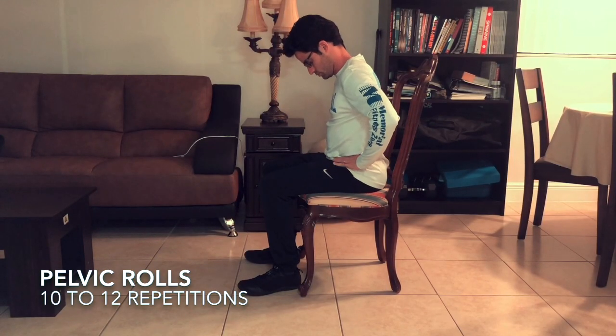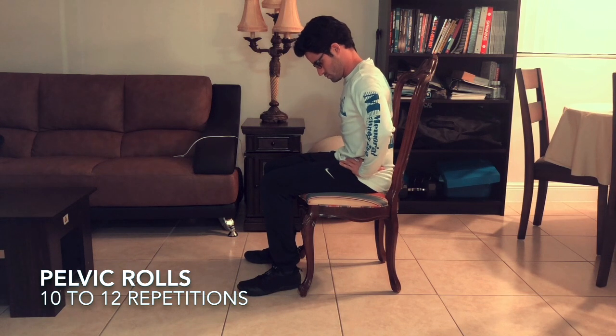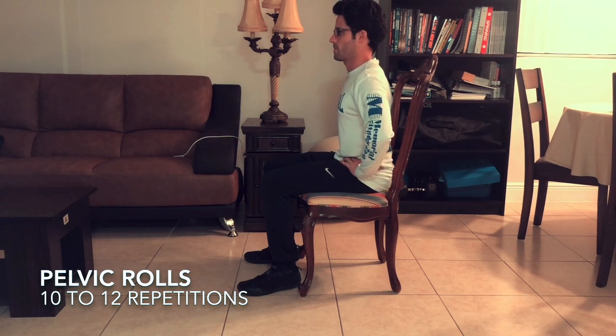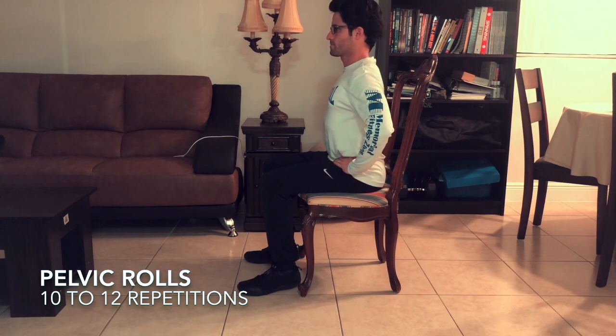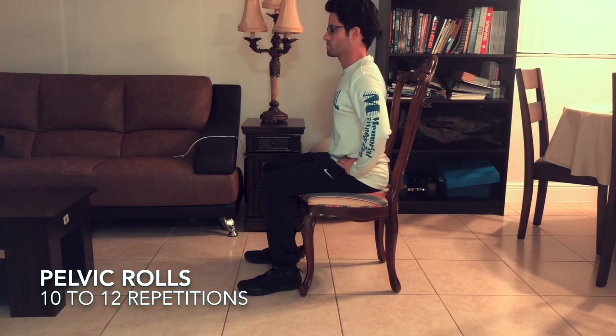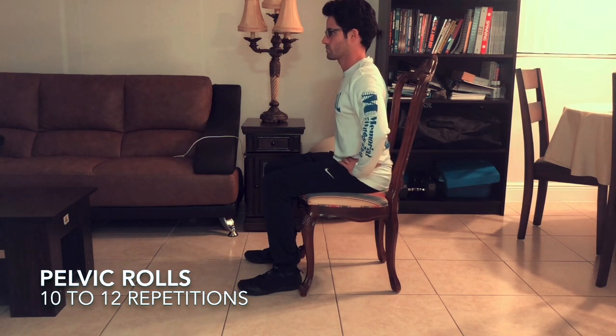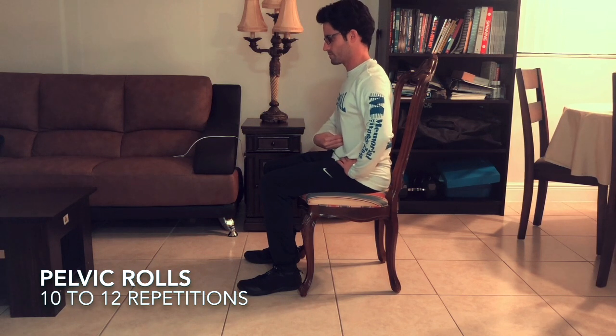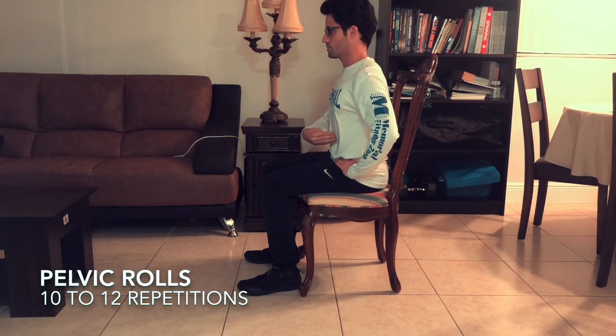This exercise also resembles a cat-cow exercise in yoga. The idea is simple: we're going to round our back focusing on the low back and then make it nice and arched. We're going to put our emphasis on the abdominal contraction every time we pull the abs in. I want you to try and hold those abs and pull them as hard as you can.